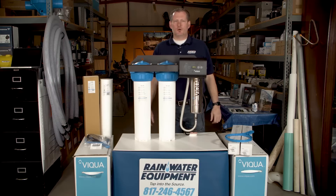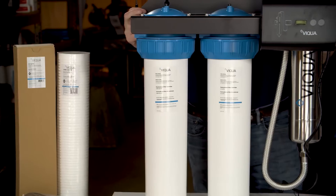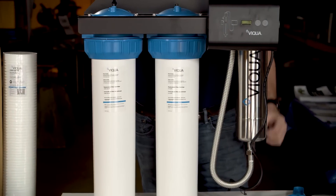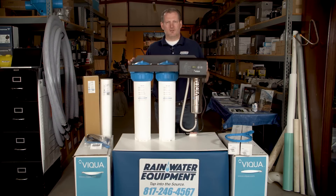Hey guys, Jim at Rainwater Equipment and Rain Harvesting Supplies here. I wanted to talk with you about one of our most popular UV filtration systems. This is the VEQUA IHS22D4, rated for about 10 to 12 gallons per minute.